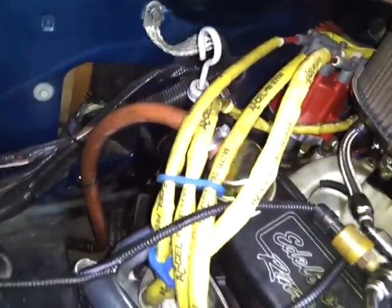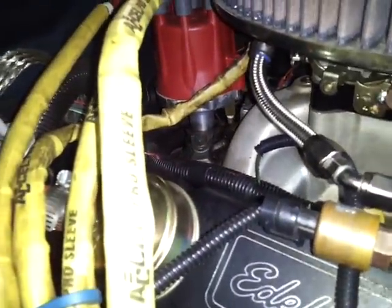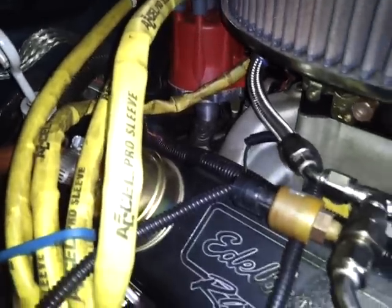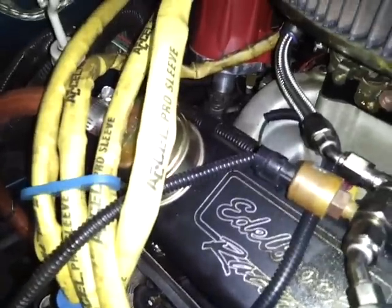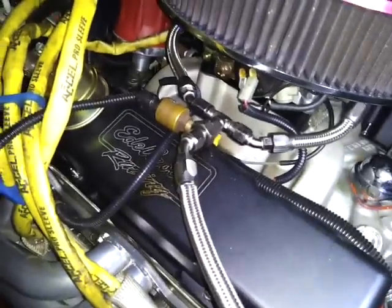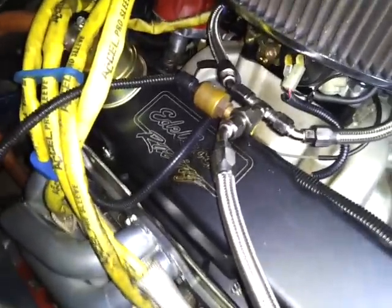There's the Pro Billet Distributor. There's a collar on it right where the hold-down is. You can adjust it up and down if you do any extensive mods and your intake sits lower than usual, so the distributor gear rides evenly in the center with your cam gear.